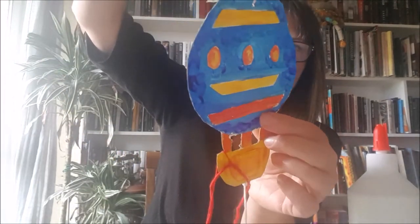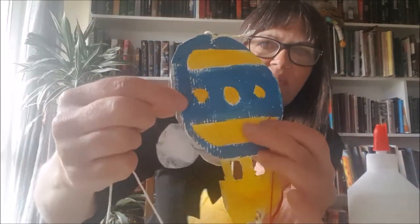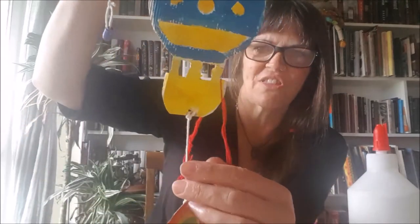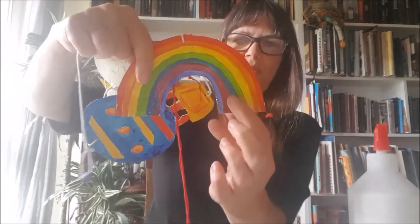Each one has got a little extra bit added onto it. Sometimes the cardboard you use might have ridges in it — corrugated cardboard — and that's great because you get a nice texture. At the end I've got my rainbow. I could have also added some raindrops hanging down, or put my name on a little piece, but these are fabulous to make.